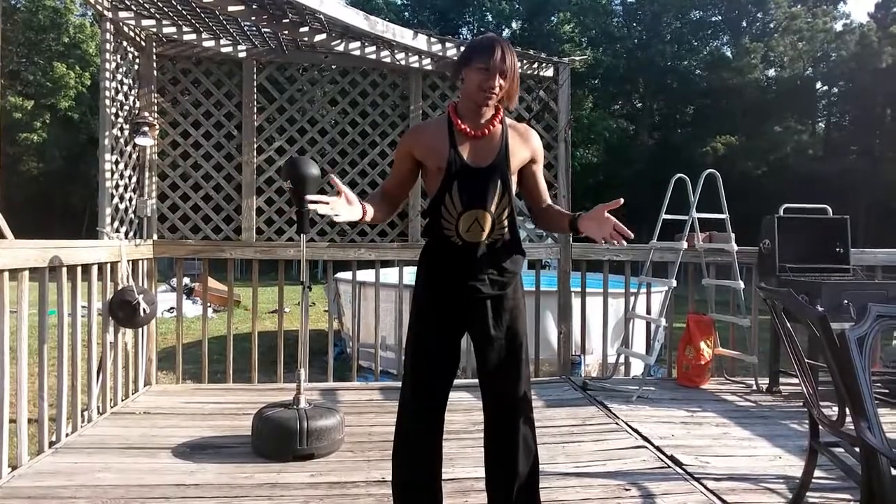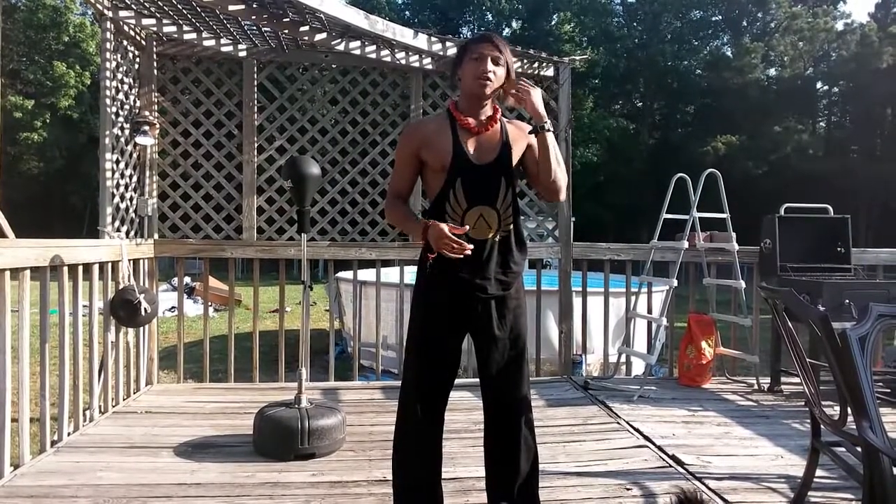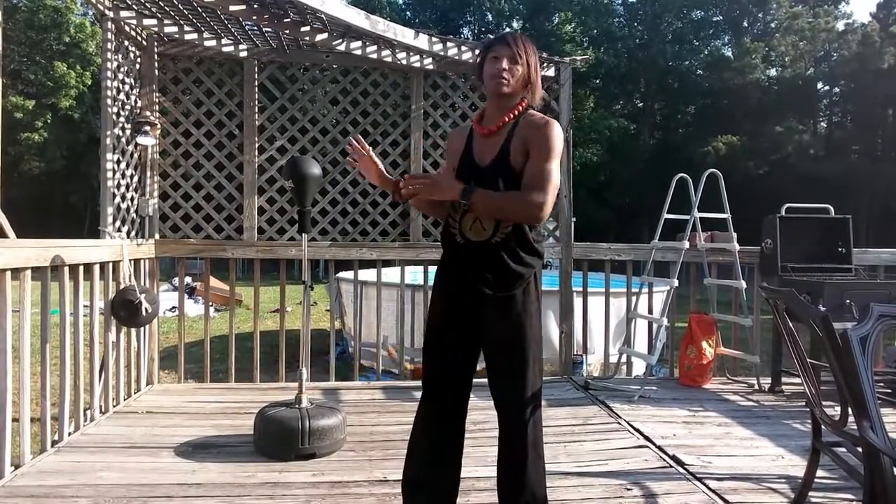What's going on YouTube viewers? It's HadamistDragon coming at you with another video. Today I'm going to teach you guys how you can actually do a proper sidekick.